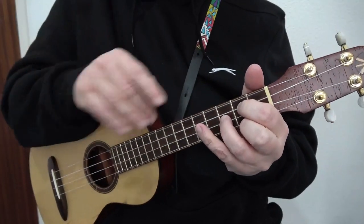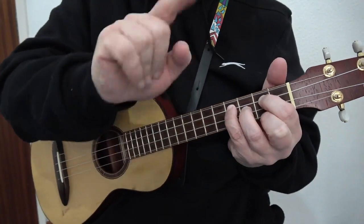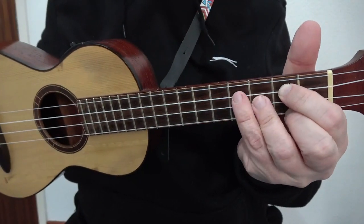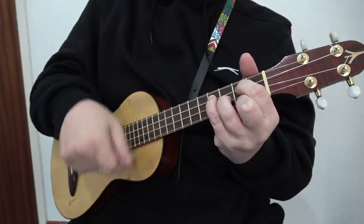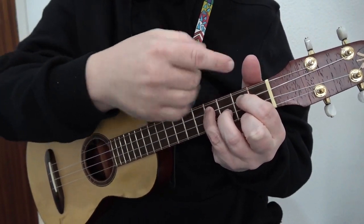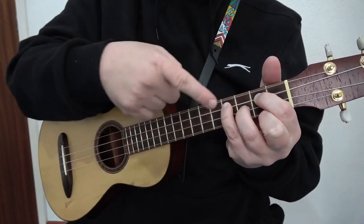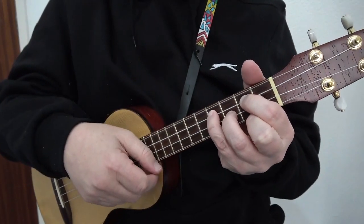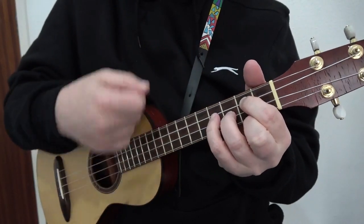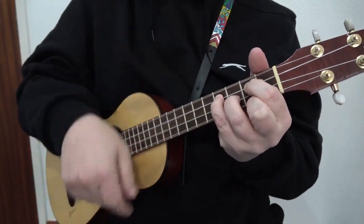To make an E minor, we simply add the little finger to the fourth fret of the C string. So we've got G like that, and we are adding our little finger to the fourth fret of the C string. You do not need to take the other finger off, because whatever is nearest the picking hand rings — the fact that the other finger is on makes no difference because this finger is nearer. That is your E minor.